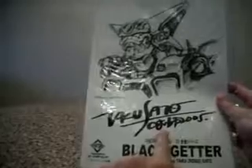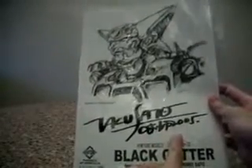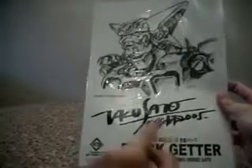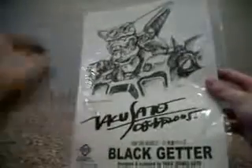I believe that this is a personal hand autograph and not a photo print, because I've seen an online scan of a similar autograph and the strokes are slightly different. So I believe this is a personal autograph by Prof Sado himself. And without further ado, I'm gonna go to the robot himself.